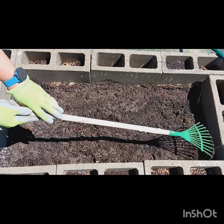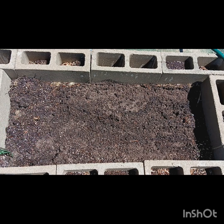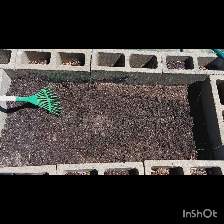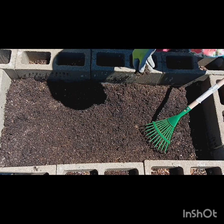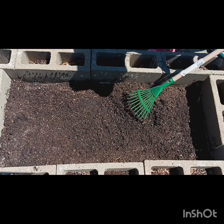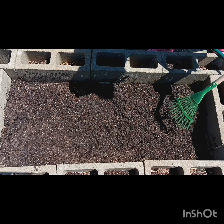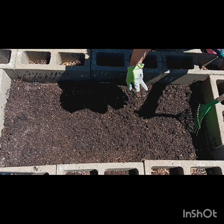This is potting mix and I am going to use it. What I'm going to do is lay down some vermiculite, some perlite, some blood and bone meal, and it is called chicken manure. I put some of that in it, some perlite, some peat moss. You are about to see it.